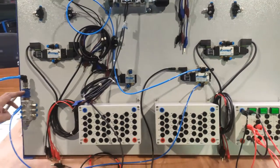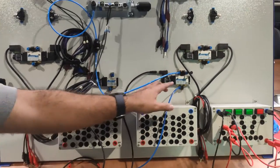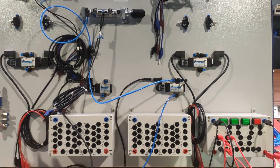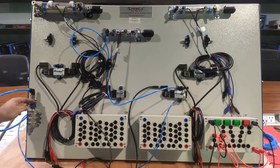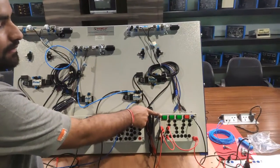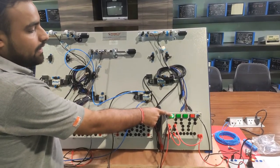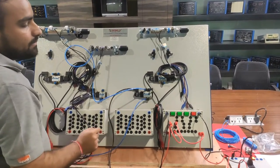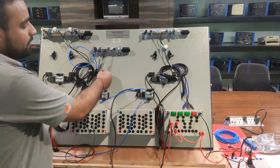We verify our connections, then operate the sections. First we open the slide valve to supply the 5/2 spring-return solenoid valve. Now we actuate the push button to operate the cylinder. As we press the push button, the forward movement operates while the button is held. When we release the push button, the backward (spring return) cycle operates. This demonstrates the forward and reverse movement of the single-acting spring-return cylinder through the 5/2 solenoid valve using a flow control valve.